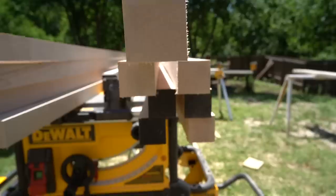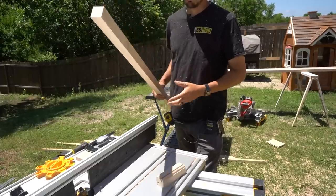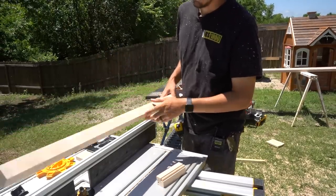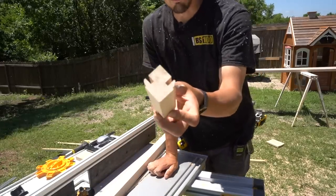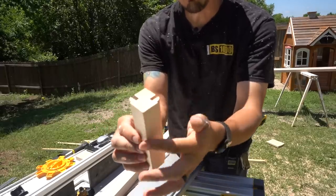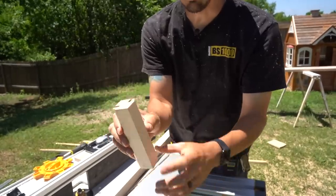Now these are all cut to rough size — time to send them through the router table. When I run these boards through the router table, I'm looking for the two best sides and I'm going to put those face down, because this is what I'm trying to end up with. These two sides are becoming my outside miter and I want those to be the cleanest, smoothest, best-planed sides.